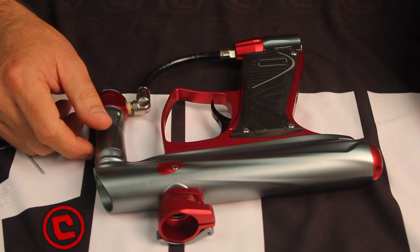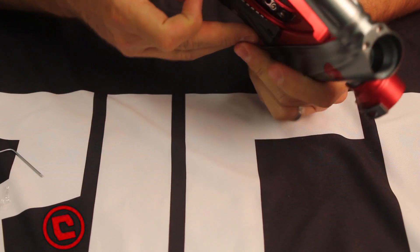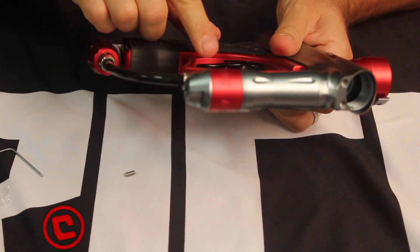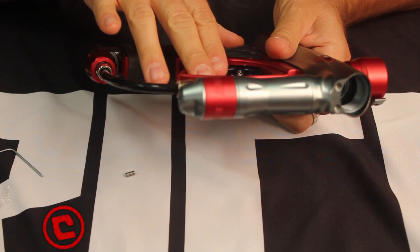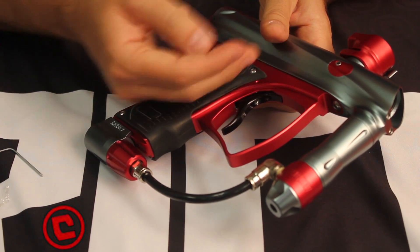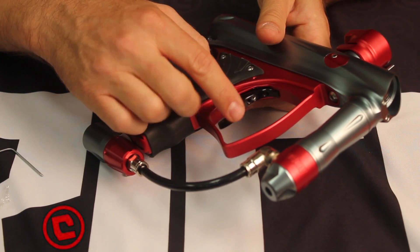We've also included an additional screw which you can put up in the top portion so that you can control the angle of the trigger. If you'd like to have it hugged back in the frame a little bit more, you can go ahead and put that in there and push the trigger back. Make your adjustments accordingly from there.